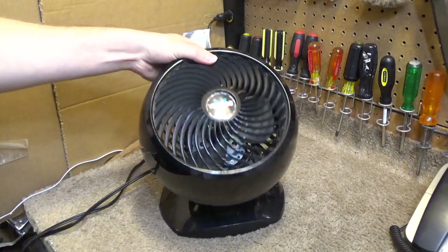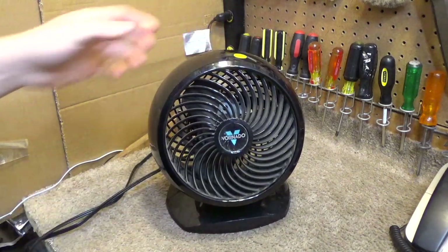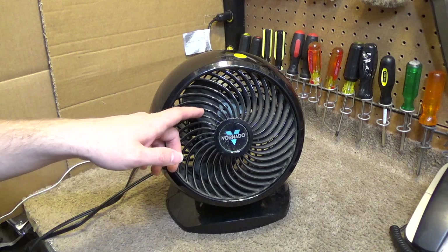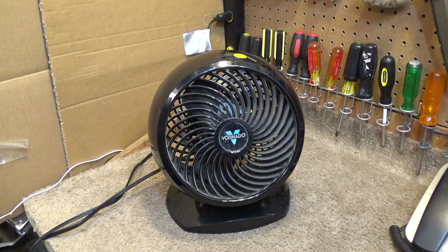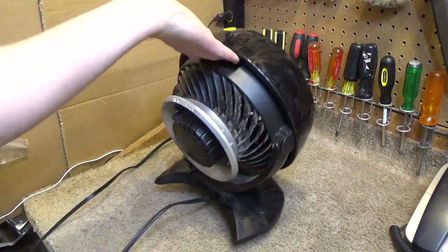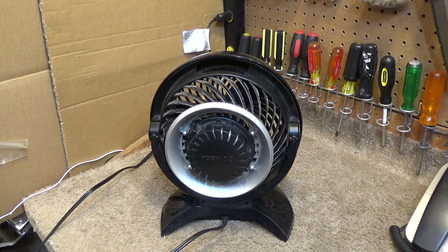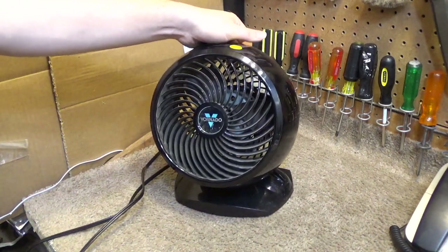This one is really creaky too. It looks to me like this may be relatively easy to take apart. Of course it's going to be a pain to clean these guard slats, but I think it may be relatively easy to service, and if that's the case that will be a redeeming factor. But as I said with the other one, I'm not super impressed with these newer Vornado fans.